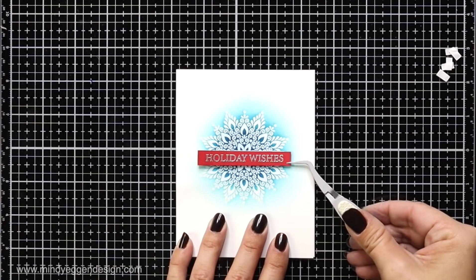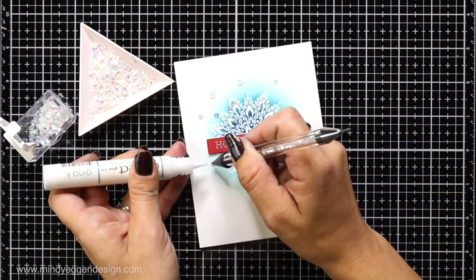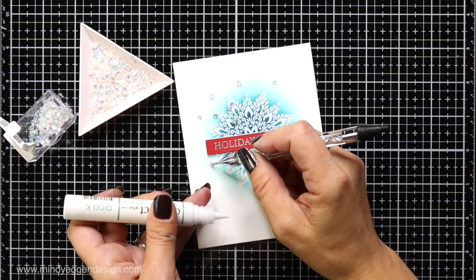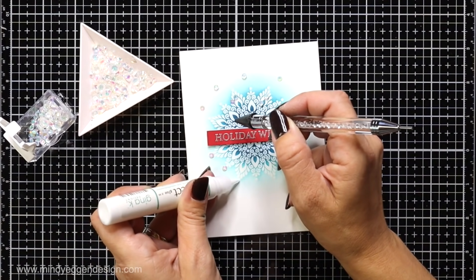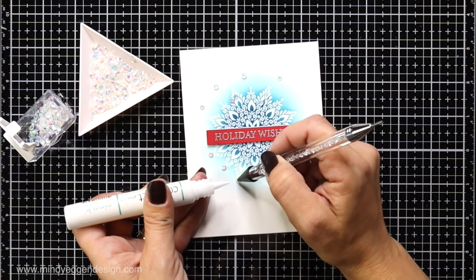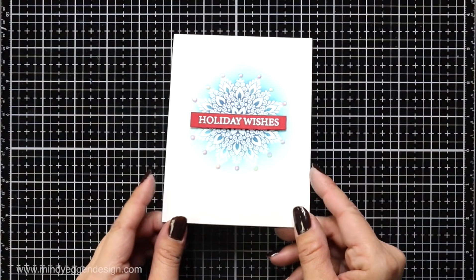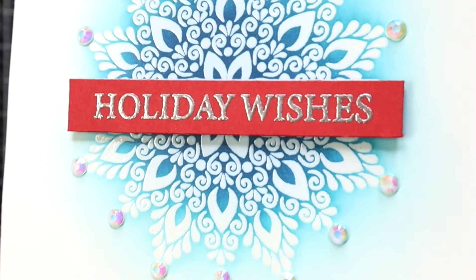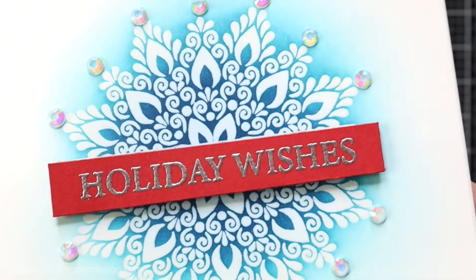I'm popping up the sentiment in the center. To add a little more interest I'm taking some angel aura rhinestones and adding them to all of the ends of my snowflake using my embellishment wand and some Gina K Connect glue. This finishes off my first card. You could do this technique with any one of the images on that stamp set and even use the ornament topper to turn it into an ornament.